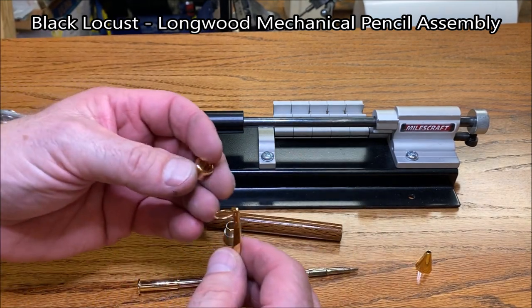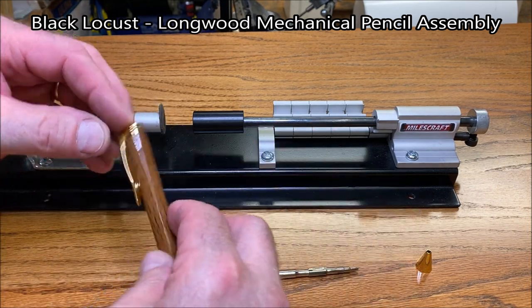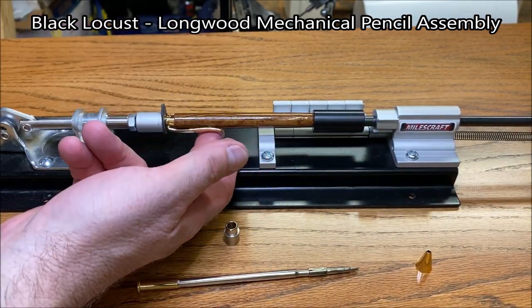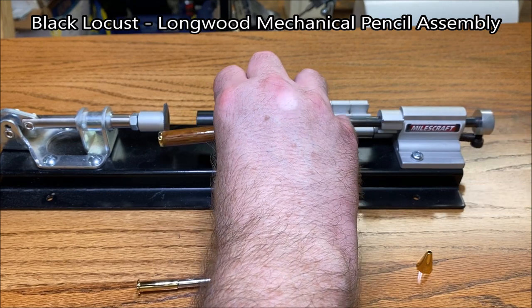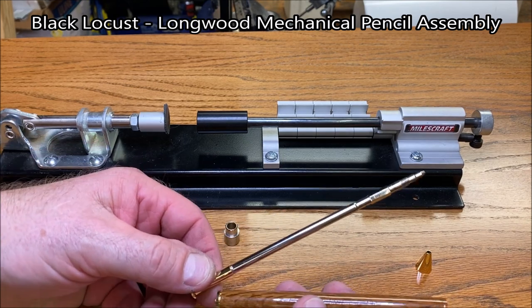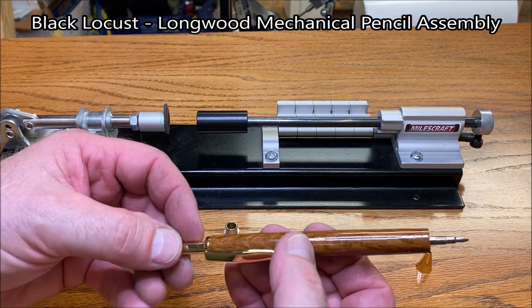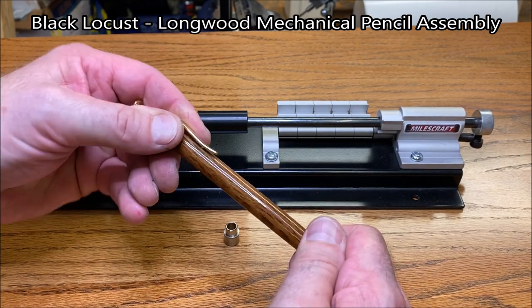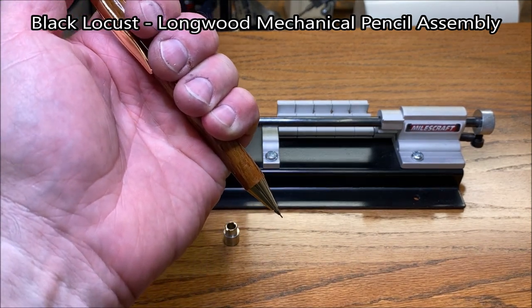I'm going to slide the cap assembly through the clip and place that onto the other end of the pencil. Go ahead and press that into place — that was a nice tight fit. Now this is the ink assembly, or the lead assembly. We'll slide that in through the back of the blank all the way to the front and thread our cap into place, which locks it on. And we now have a Longwood lead pencil — our mechanical pencil.